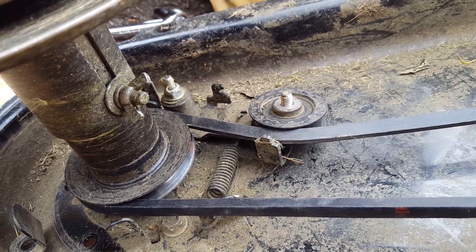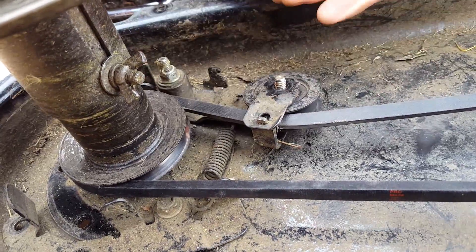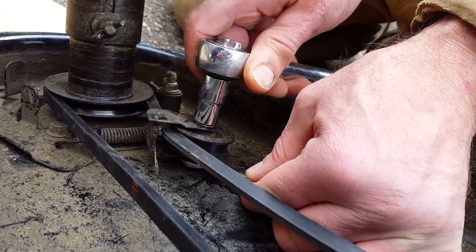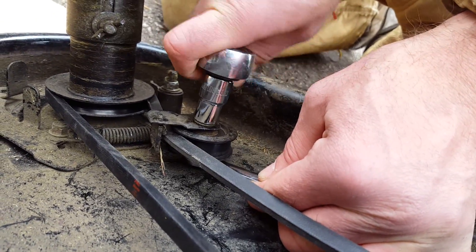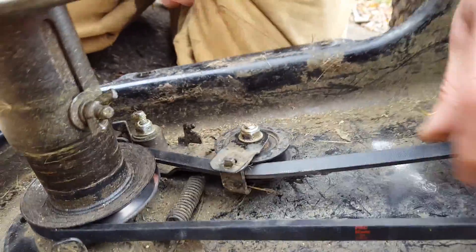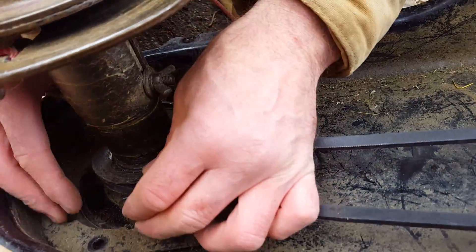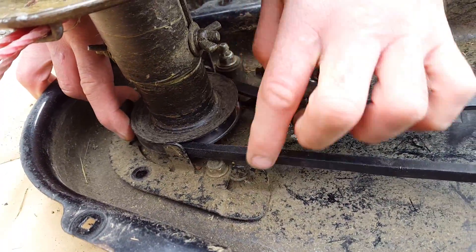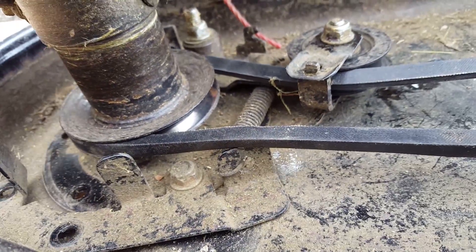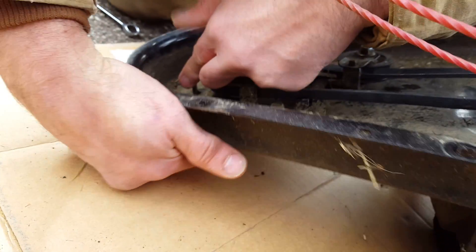We got that on there. Then we have these parts here, which we put together like so. Get that started on there and just tighten that up. Okay, now we're getting somewhere. That's not so bad at all. Next, we've got to put it back together again. See how the belt slides there between the spring and that piece of metal — so the belt's not going to get caught there. I need to grab these bolts, which we took off, and pop them up there.